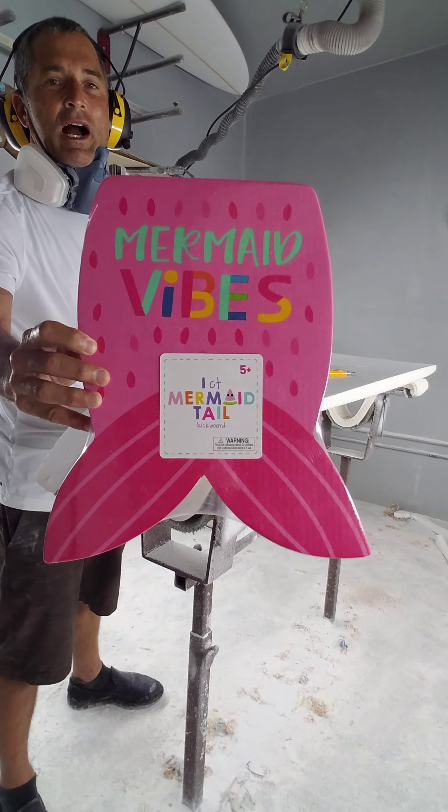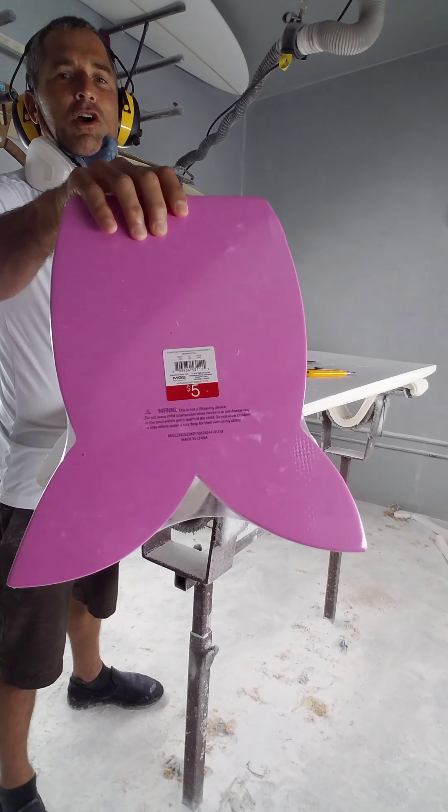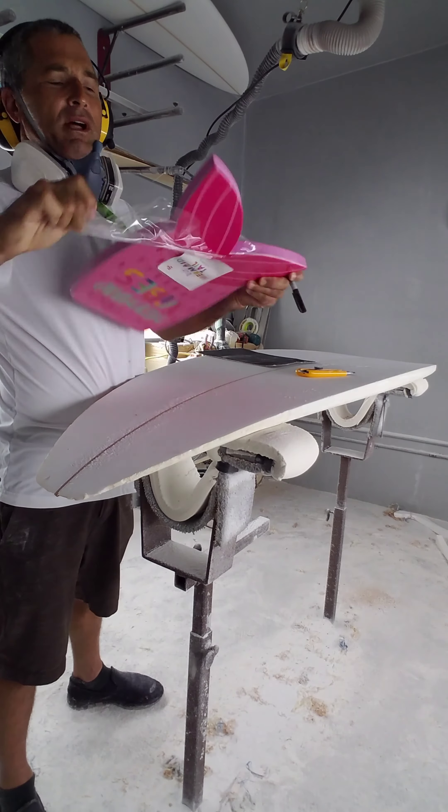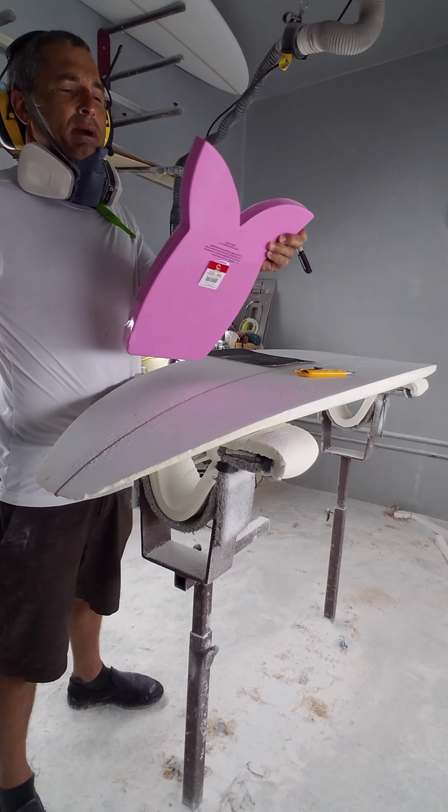I found this little child's kickboard at Target for $5. I'm going to make a new sanding block out of it. It's like a nice foam padding.